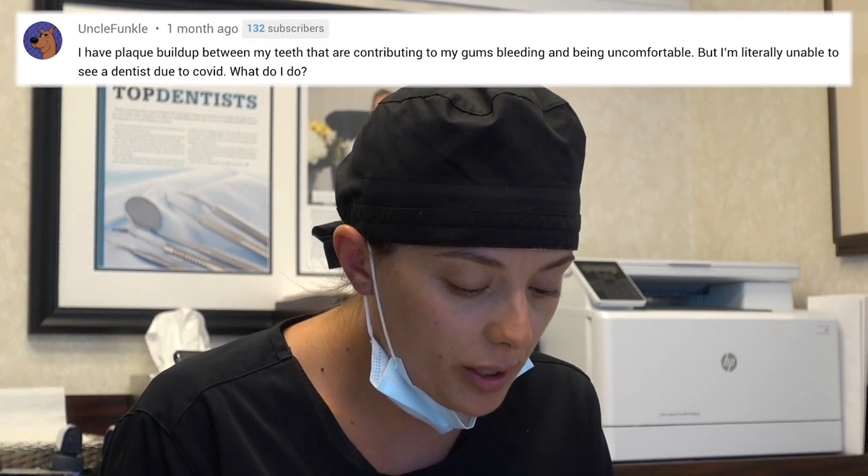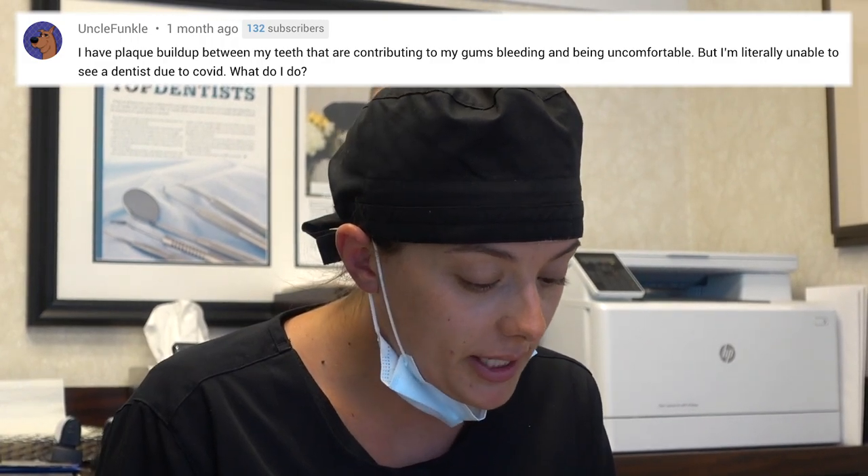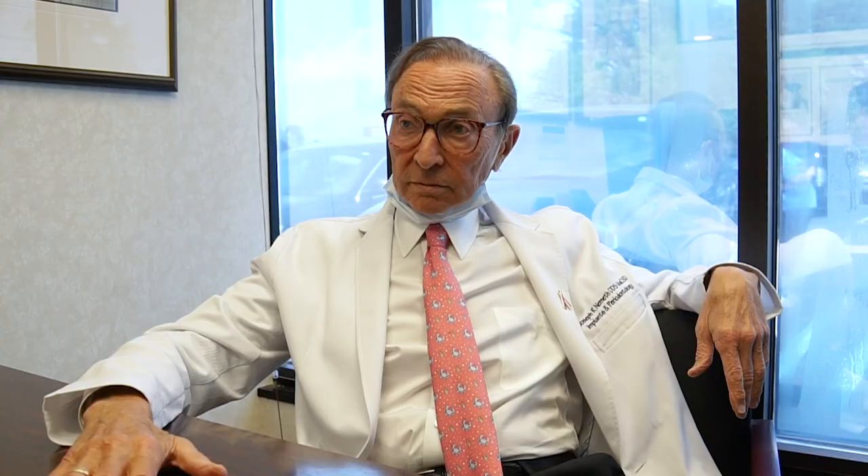I have plaque buildup between my teeth that is contributing to gum bleeding and discomfort. I am literally unable to see a dentist due to COVID. What do I do? Get some dental floss from a drugstore — that would help. But I actually like interdental cleaners better; if you use those properly you can enormously reduce the amount of bleeding. There are also some toothpastes with stannous fluoride or antibacterial agents that may help reduce bleeding.